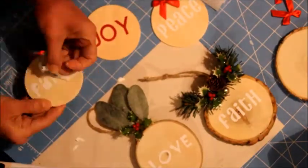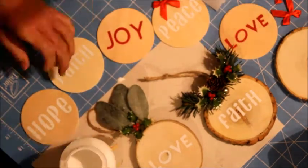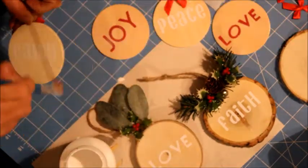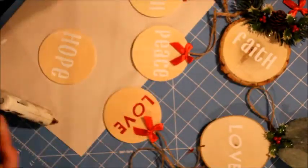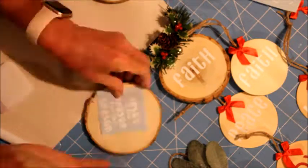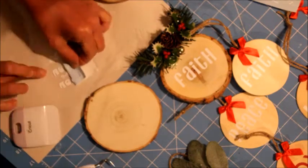I let it dry for 20 to 30 minutes and now I'm removing the stencil and cleaning it all up. I'm also adding Mod Podge to protect and seal it.